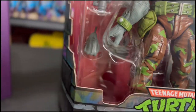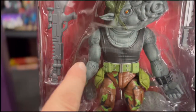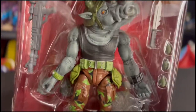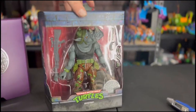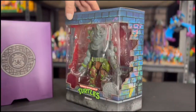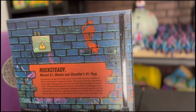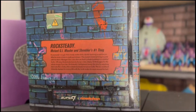In the box his arm looks a little tweaked. His elbow's not locked into place where it's supposed to be — as a collector that kind of bugs me. His elbow should be pushed in there. Quality care, man — I swear, it could be a little better. But Rocksteady is super cool. This is Wave 3 — let's see the back: yeah, there's the Foot logo. Rock Steady, Mutant G.I. Mauler, and Shredder's number one dog.